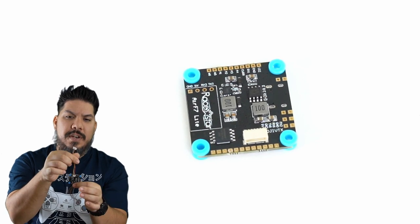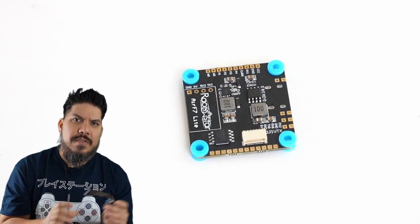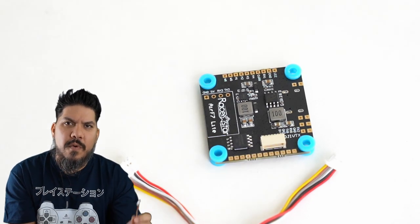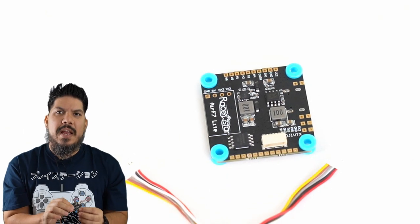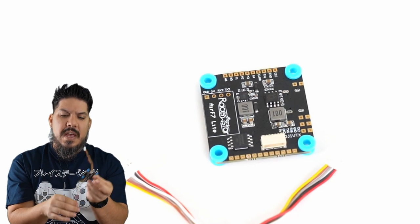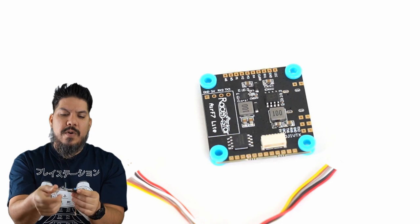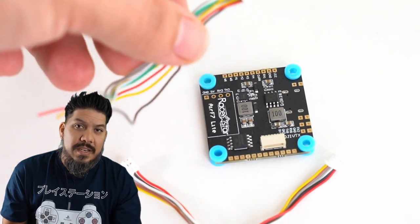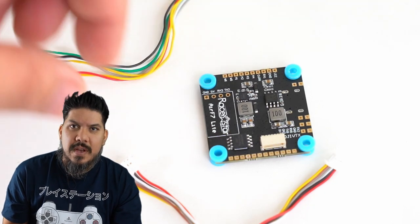It comes with a couple of wiring harnesses — this one goes to a DJI Air Unit system. Now if you're using a Vista system, you would just clip this off and solder those four wires directly on there. That eliminates half of the soldering because the flight controller side is already done for you. Then you have a harness here that will go to your ESC.